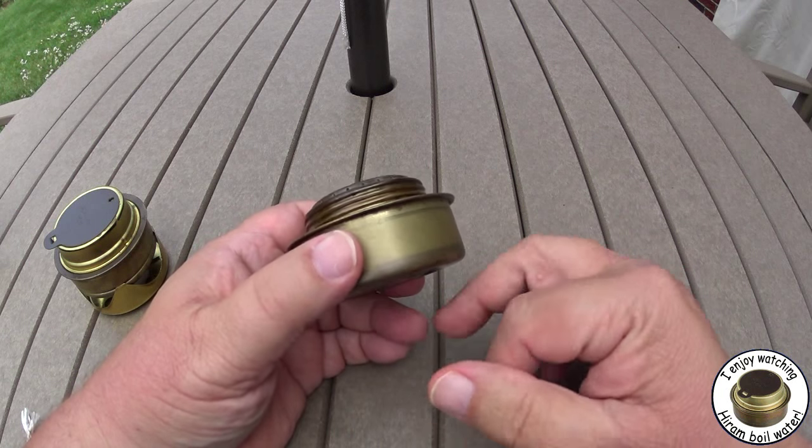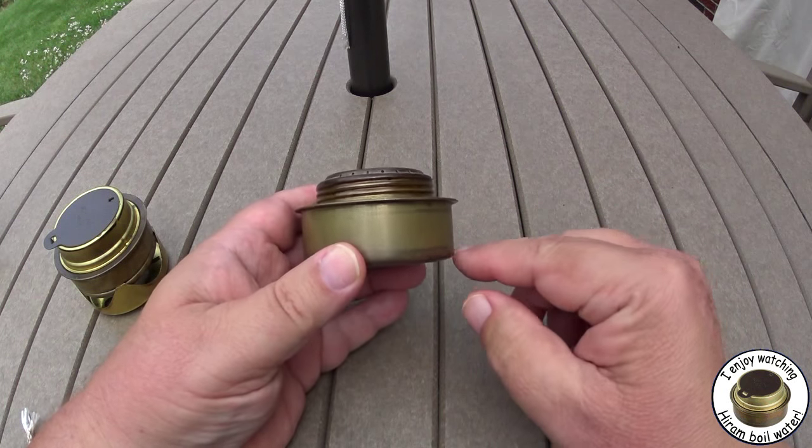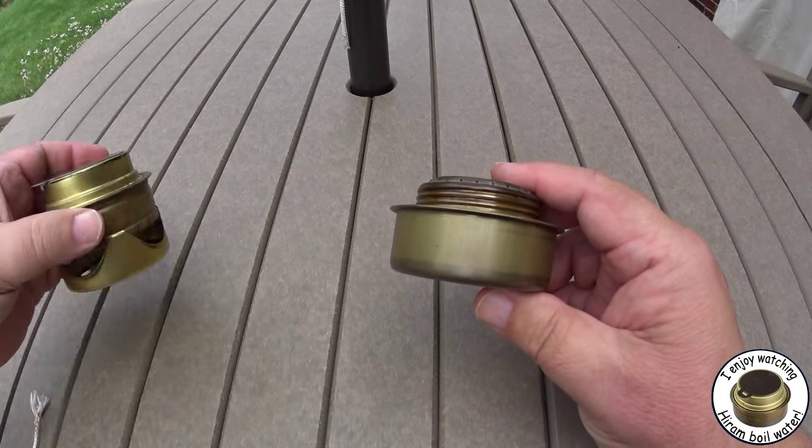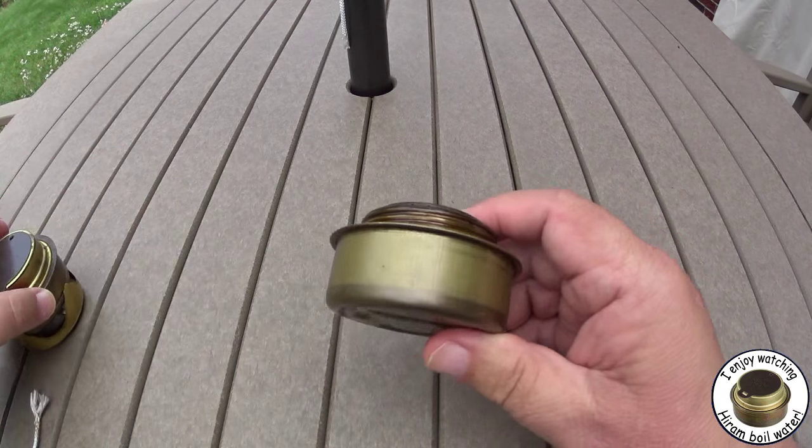It needs vapors to come out of the jets, so you usually have to heat it up in freezing weather. Now this is a Trangia burner that doesn't have the grooves on it for the winter attachment, so I guess it's just a summer burner.